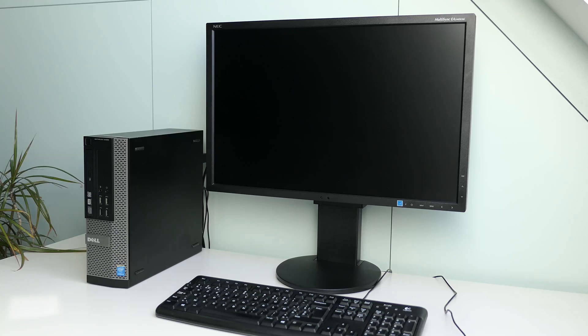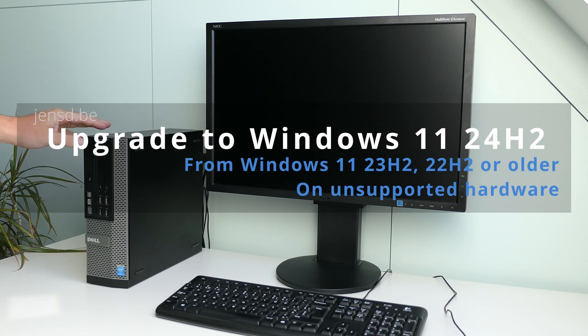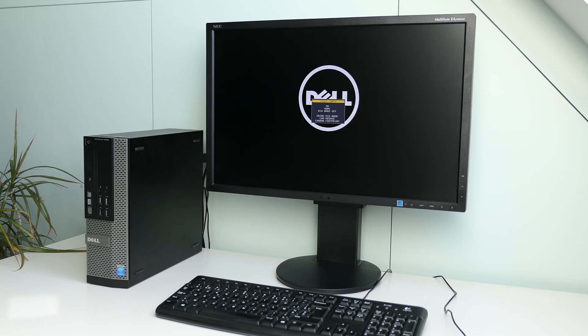Hi everyone and welcome to another video on Windows 11. Microsoft released their 2024 update for Windows 11, better known as 24H2, just a few days ago.